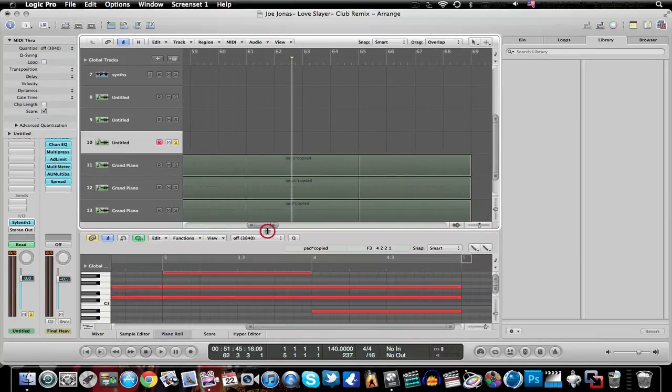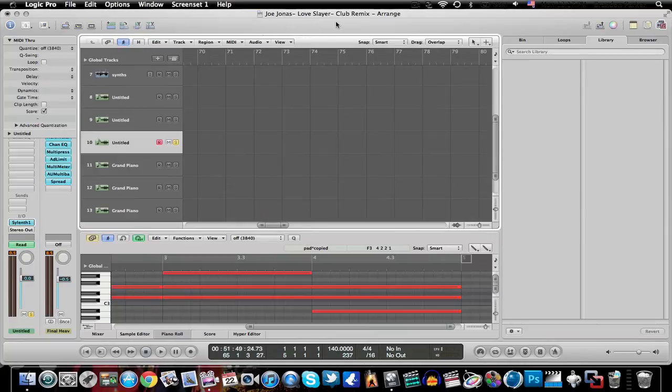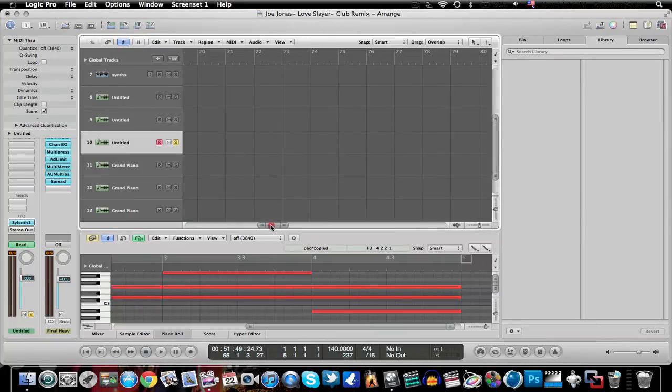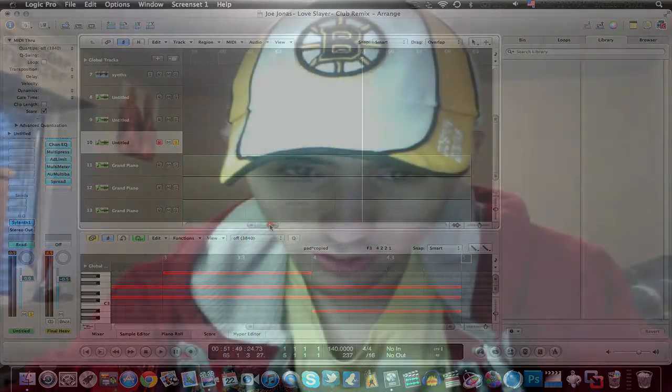That's it for this tutorial — I just wanted to show you a little bit of tips and tricks to help you out with remixing in Logic Pro. This is what I'm working on: my Joe Jonas 'Love Slayer' remix, which is due September 7th, so I have about two weeks. Please comment, rate, subscribe, and check out my second channel Spy Knock where I do random videos.